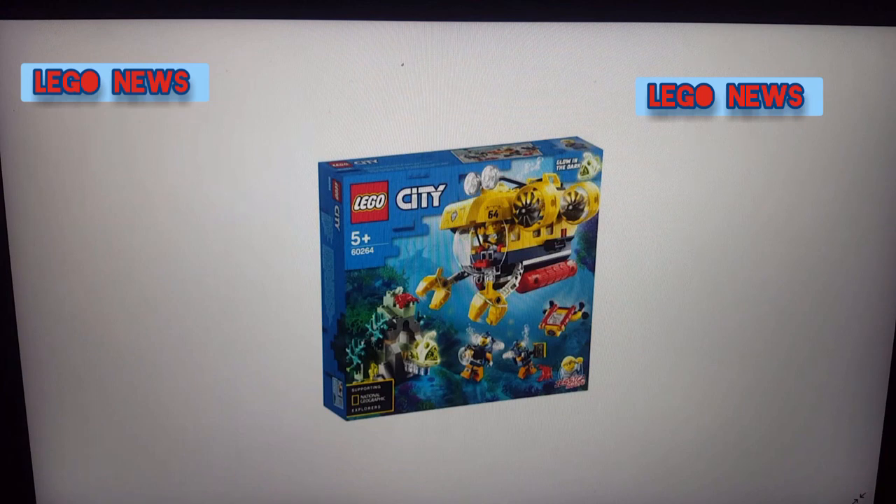I actually really can't wait for these sets to come out. I might get a few — let me know in the comments which one I should get. Very impressive sets.